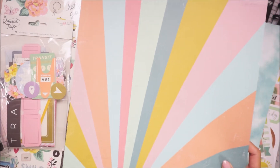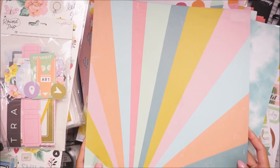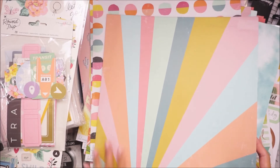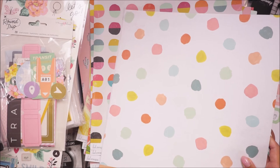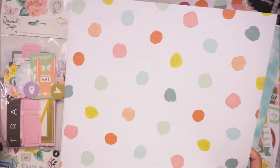This one right here — this sunburst — is perfect for a 12 by 12 layout at the beach. I love the colors, they give me really retro-y color vibes. And then just the polka dot pattern.